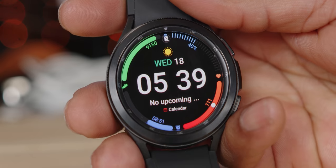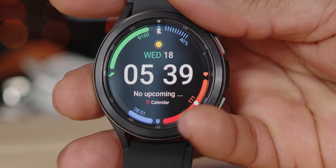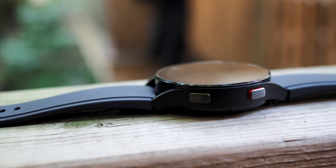Today, four months later, I'm going to run you through some things I've picked up, crowdsourced, and stumbled upon as I re-examine the Galaxy Watch 4 Classic — much of which also applies to the standard Galaxy Watch 4 — and share with you some tips and tricks to help you get the most out of your watch.